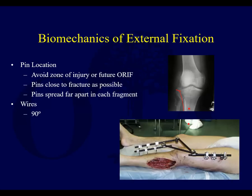The other concept is spreading the pins far apart in each fragment. If you had a fracture and you put a pin here and here in one fragment, and a pin here and here in the other fragment, with a bar connecting them — those two closely spaced pins are acting almost like one pin, and you can imagine the frame might potentially swivel back and forth.